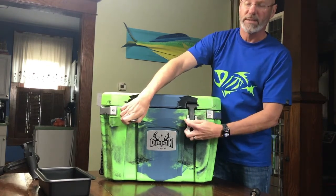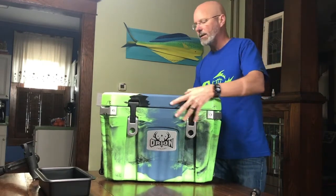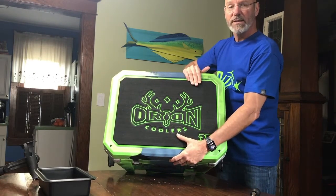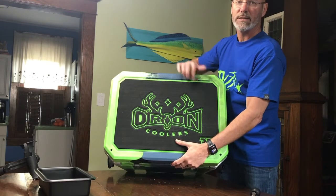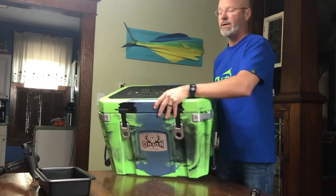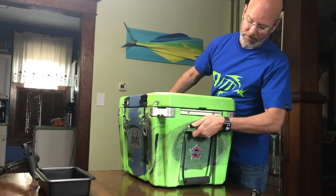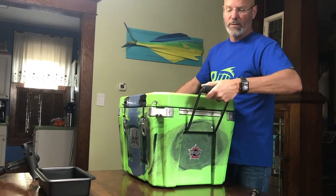Looking at the top, it comes with a pad. This is something you can get on other coolers, but it'll normally cost you about 90 bucks — it comes standard on the Orion. On the side you have two sets of grips: one molded in, and one motorcycle-style grip on a rope, making it really easy to carry.